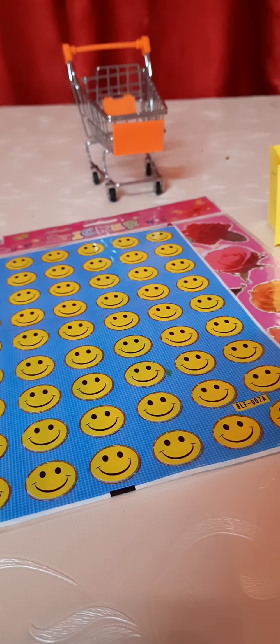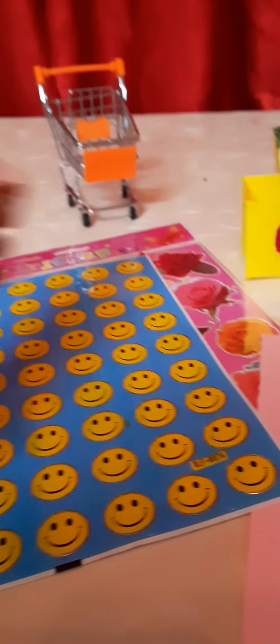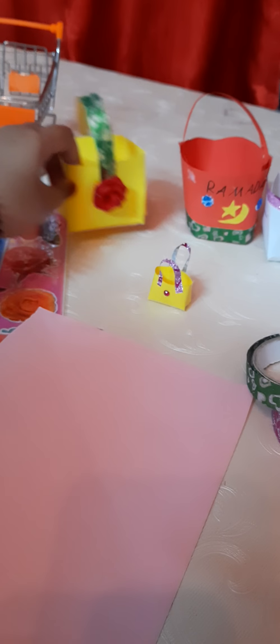Hello everyone, Neora is back with her new crafty video again. Today we are going to make these adorable paper bags. Aren't they so adorable? I love them.